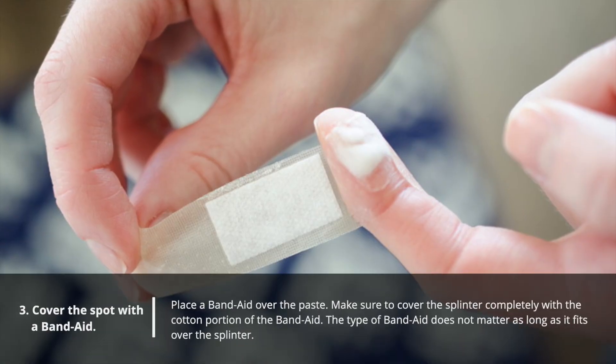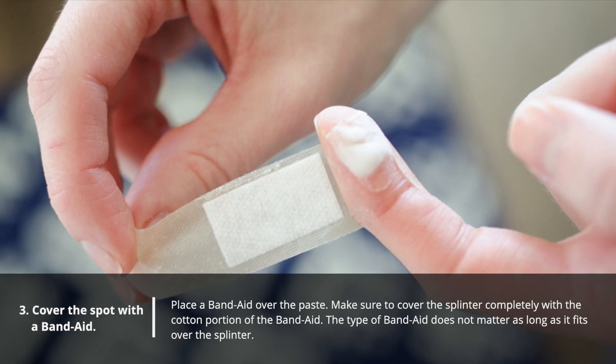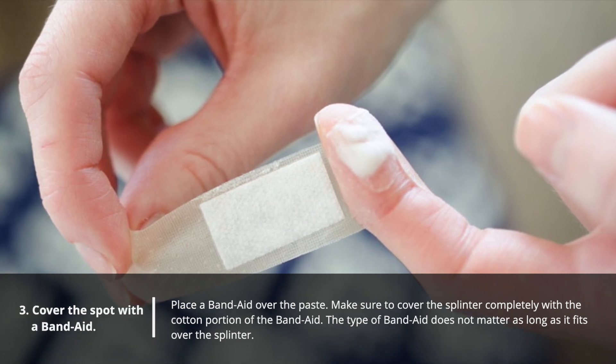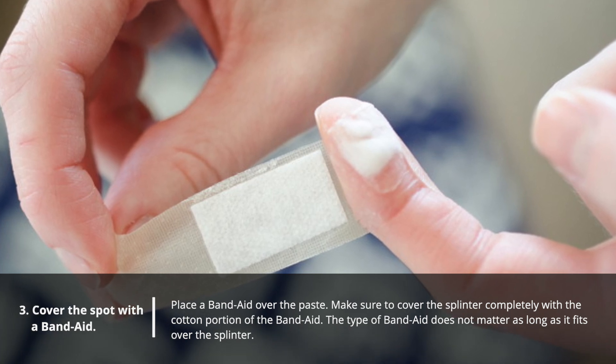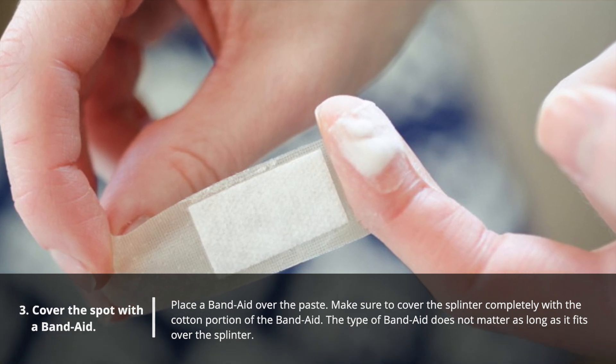Number three: cover the spot with a band-aid. Place a band-aid over the paste. Make sure to cover the splinter completely with the cotton portion of the band-aid. The type of band-aid does not matter as long as it fits over the splinter.